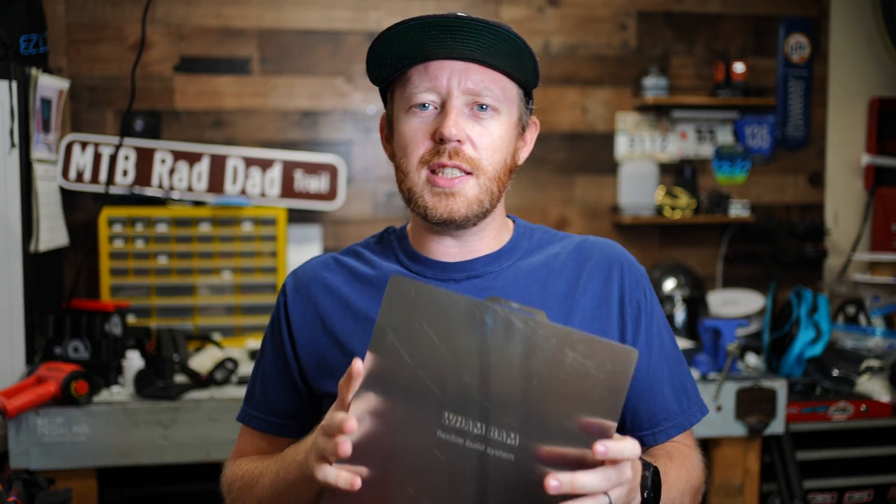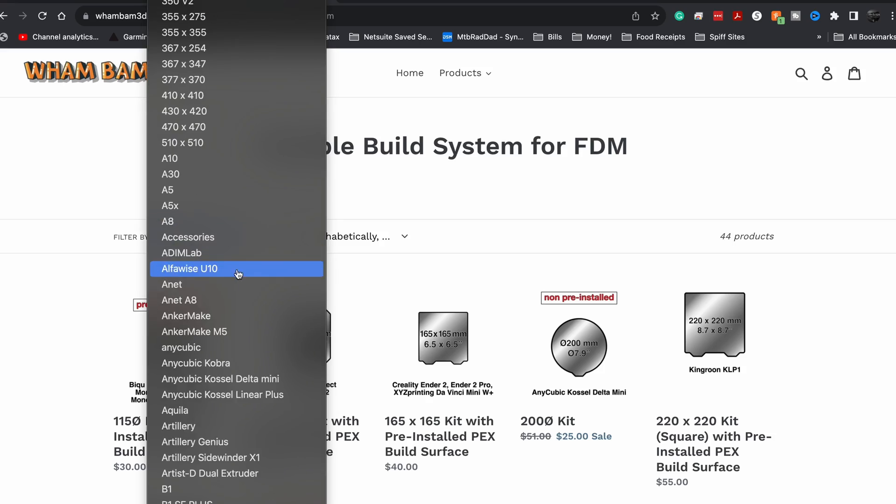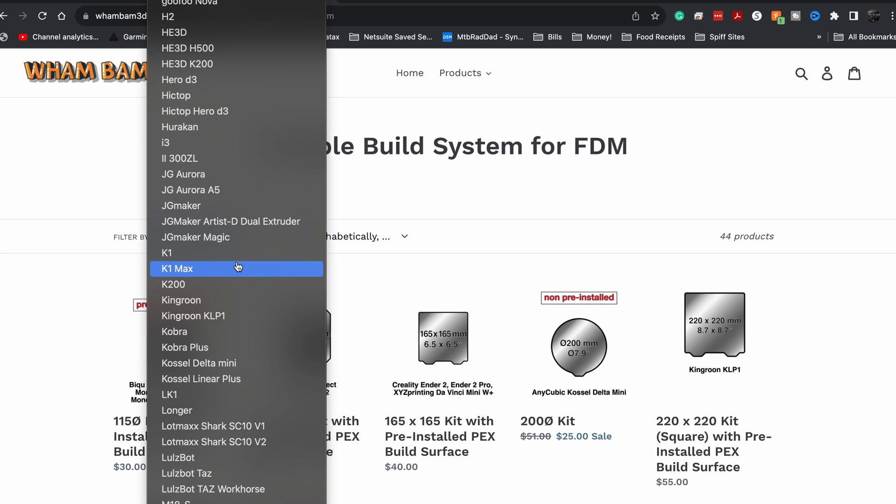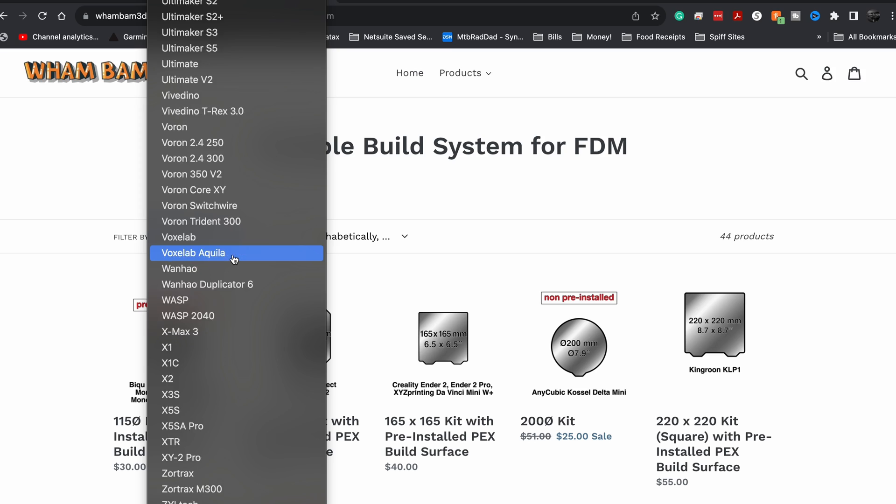This isn't just for a Bamboo Labs printer. These work with damn near every printer that I can see, at least looking on their website. They have every size that you need, so even if you don't have a Bamboo Labs like I do, you can still get one of these.